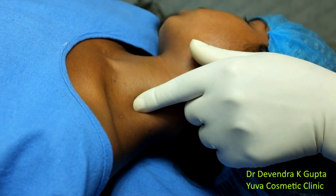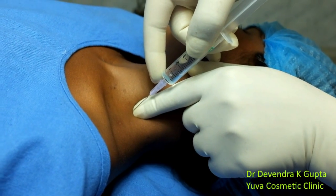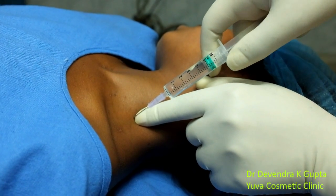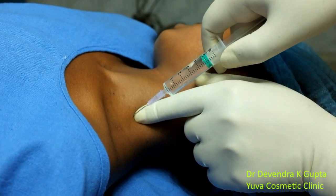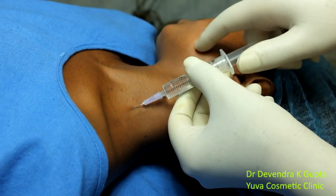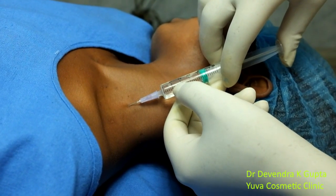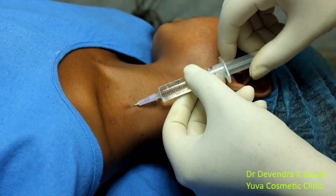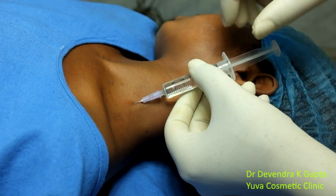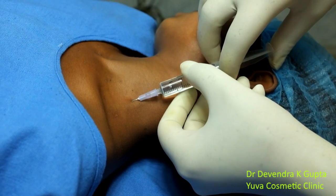I have punctured the skin. Inject here after aspiration. Since this is a child and I am giving this block while she is quite awake, aspirate and do not inject before aspiration. Go slow from the upper interscalene space towards the lower interscalene space.